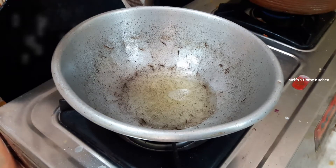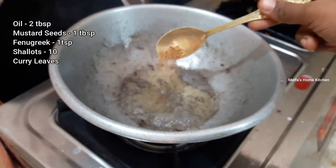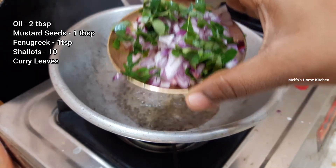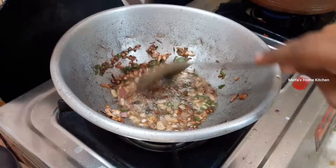Add 3 tablespoons of corn, 1 teaspoon of corn, and 1 stalk of corn. Cut in a little bit. This gives a dark brown color.